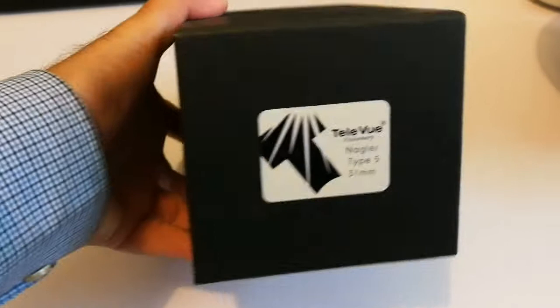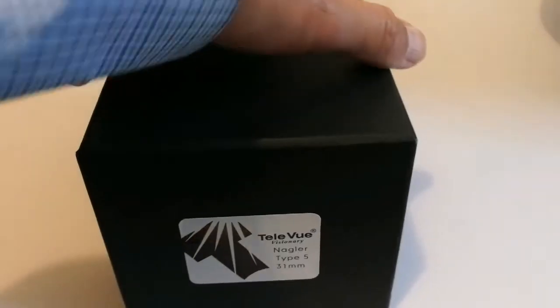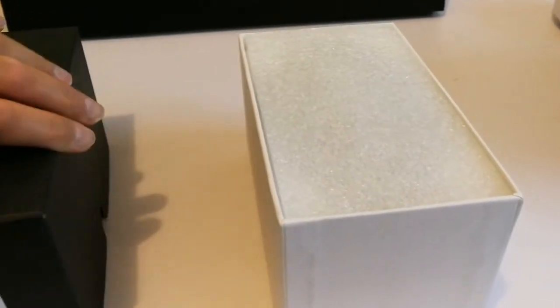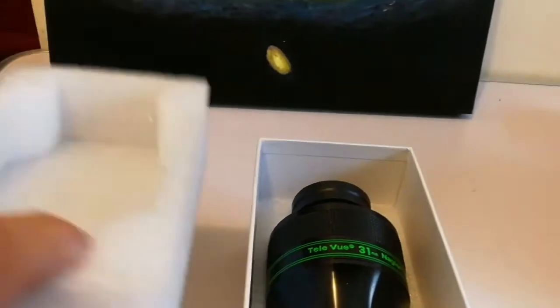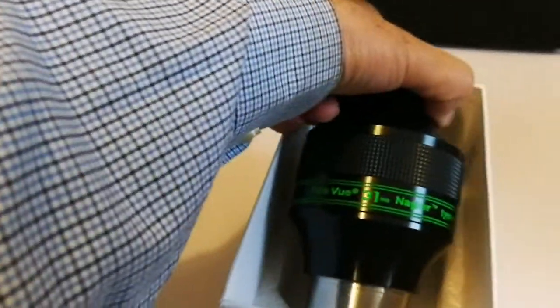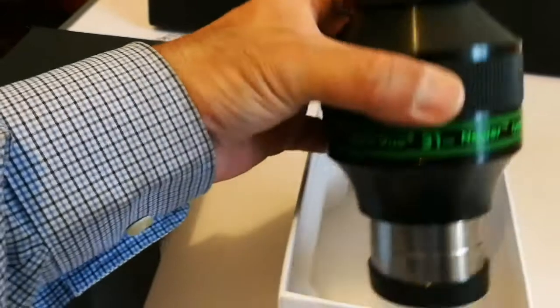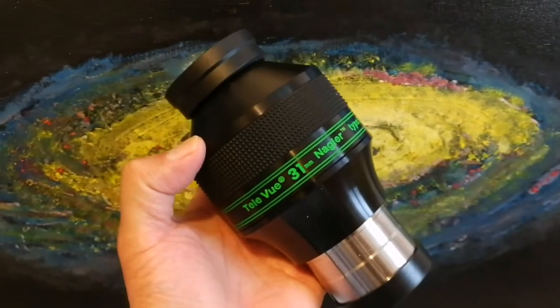Let me remove the wrapping. What is written here — it's the Tele Vue Nagler Type 5 31mm. Let me open and see what is inside. I can see a foam case. Oh wow — that's the king of eyepieces. Let me put it back and bring it out properly. Oh wow, what a whopper — look at it, king of the eyepieces!